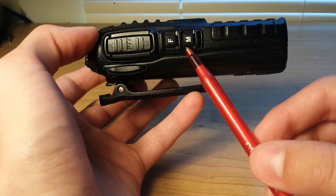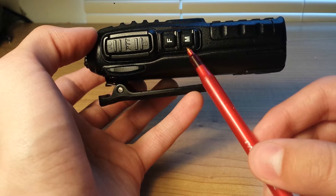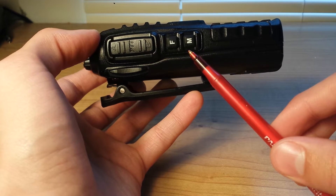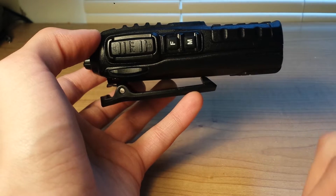This is the monitor button. Push it once to turn on the LED flashlight, which is on the top of the radio. And push it and hold it down to turn on the monitor function.